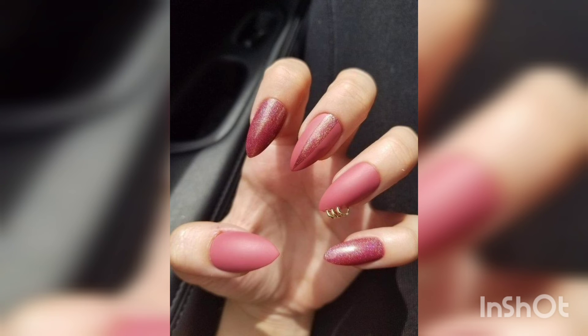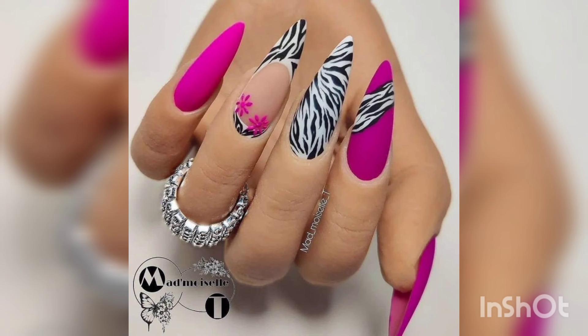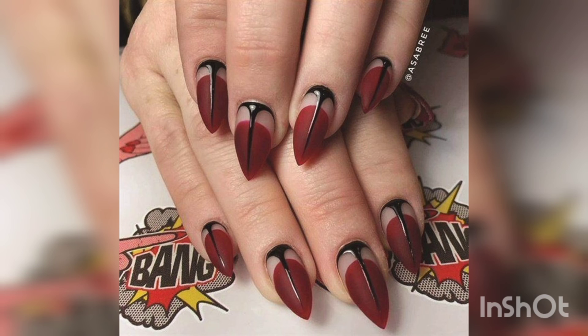Tweezers and small scissors are useful tools. Brushes of different sizes and shapes are essential items in nail art. Sponges are used to create a gradient effect. You can buy these nail tools and create your own designs and look perfect.